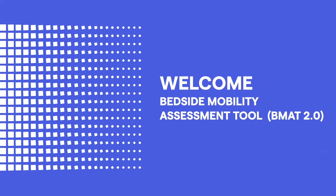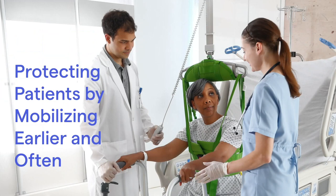Welcome to our video on the Bedside Mobility Assessment Tool 2.0, or BMAT. In the revised version, we clarify the mobility categories and goals and provide guidance on the most appropriate interventions to help you mobilize your patients earlier and often using a stepped approach.